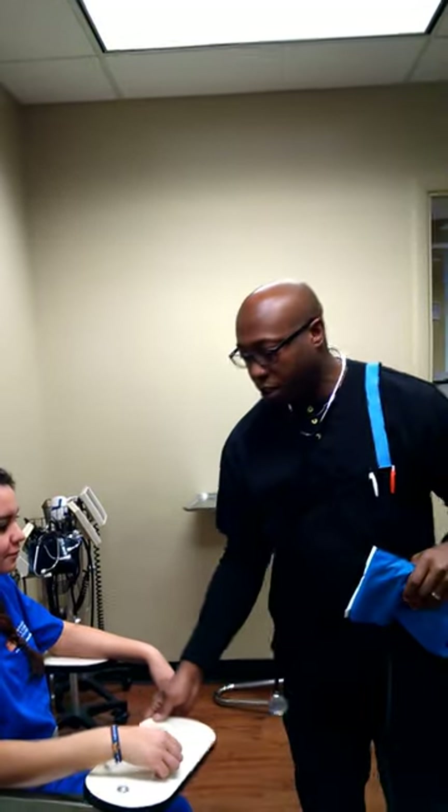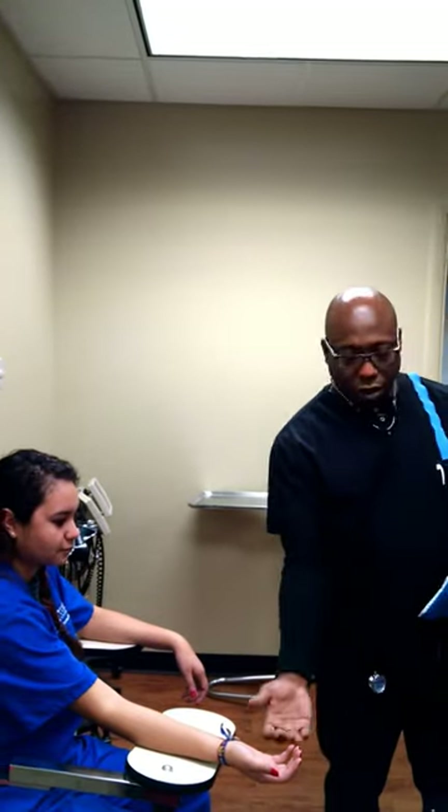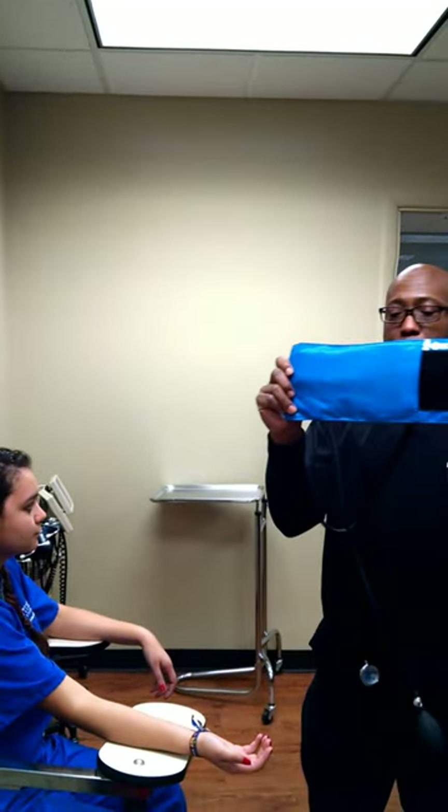Now, what we have with our patient here — we're going to have her arm, palm facing up. Grab the blood pressure cuff.